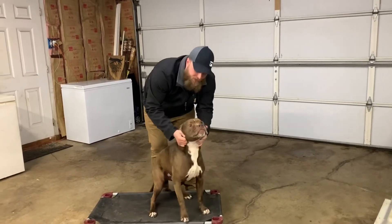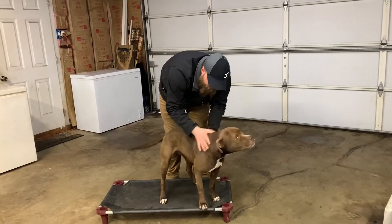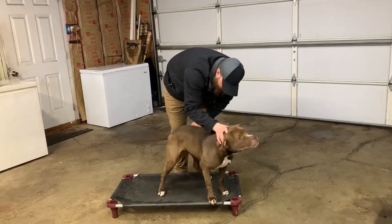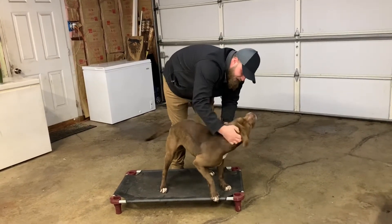Max is a champion of snout-to-tail checks. He just sits here and lets me rub on him, checks him all the way down, and really enjoys it — especially when I get right in here.